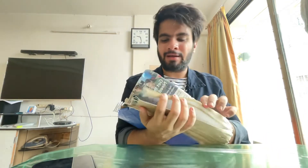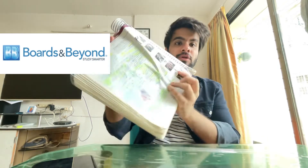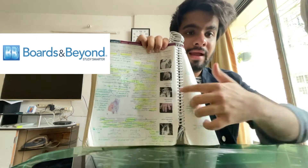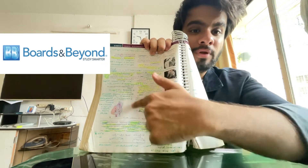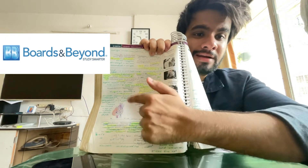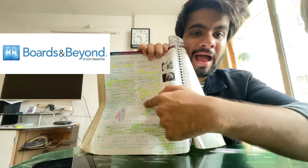At the end, the First Aid should look totally used up — highlighted and written on, just as I described in the annotating method. For example, here is the congenital heart topic. The highlighted portions are points common to both First Aid and Boards and Beyond. All the extra points I've written in green ink are the additional information and explanations of images and diagrams from the video resources. This is why we use video resources — to understand the concepts.